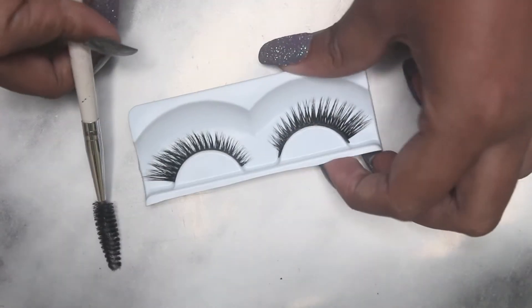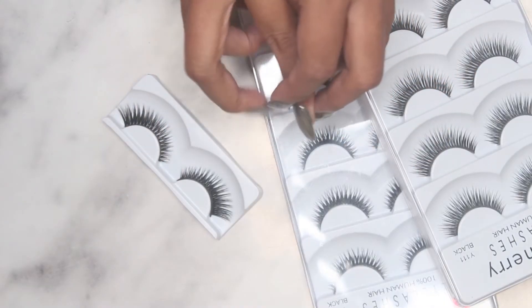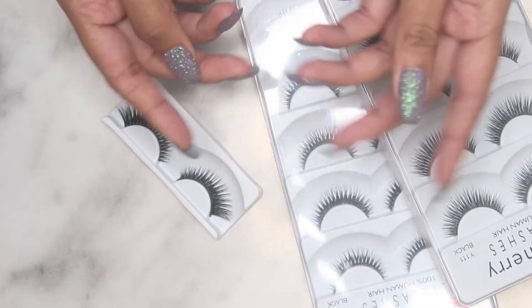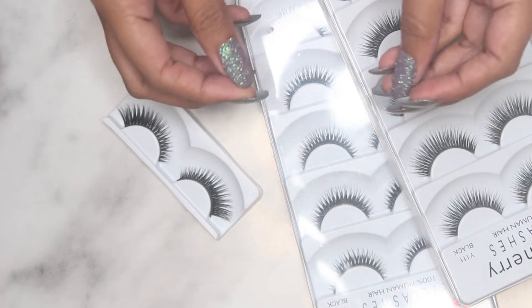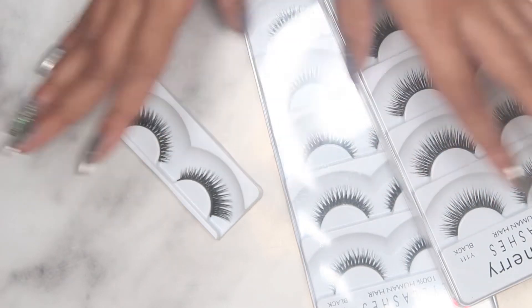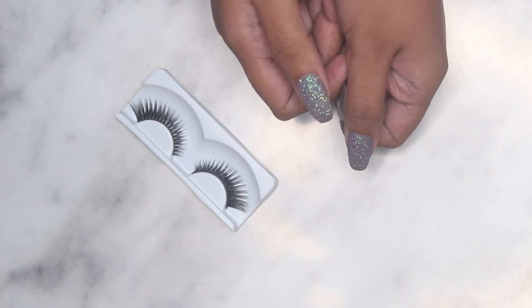Hi guys, welcome back to my channel! I hope you guys are doing well. Today in this video I'm going to try out something new — and that is, I think you would have probably guessed from the title — I'm going to try out that new eyelash hack which is going viral everywhere on the internet. So yeah, without any further ado, let's get started!